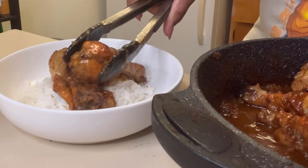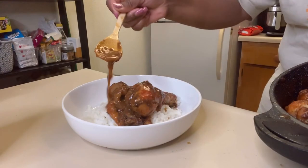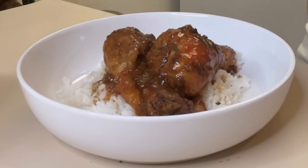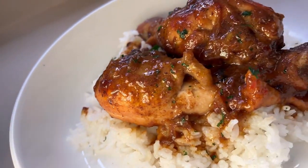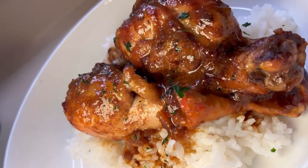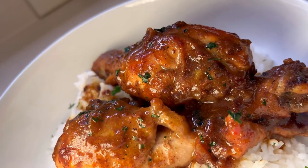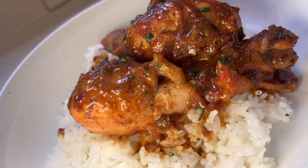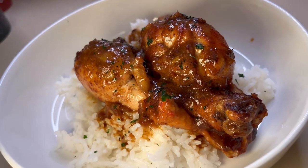Look at how yummy that looks, y'all — you cannot forget to put some of that gravy on top. We are done, honey! It is a longer process but I wanted to make it quick and to the point for y'all. Thank you so much for coming back to my channel. If you're not a subscriber, hit that subscribe button — I greatly appreciate it, and hit that like button. Until next time, bye!